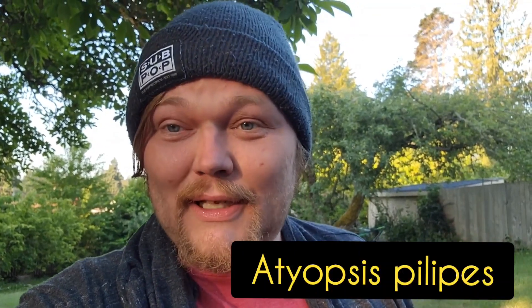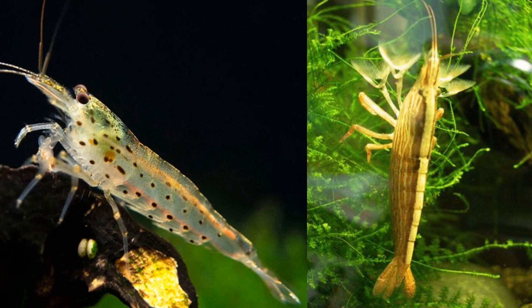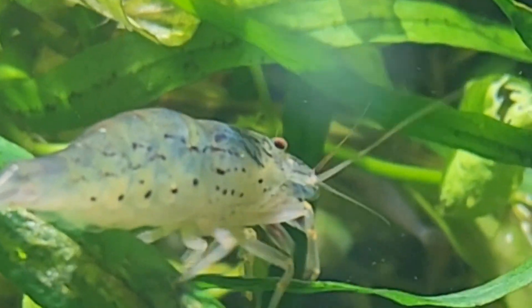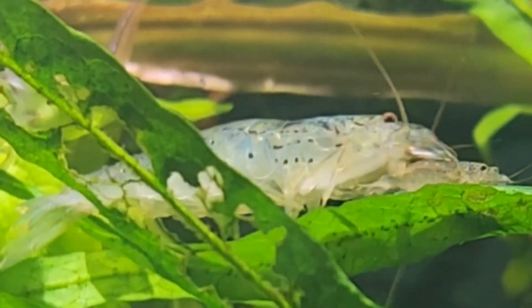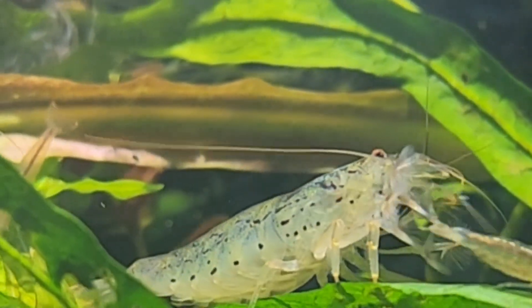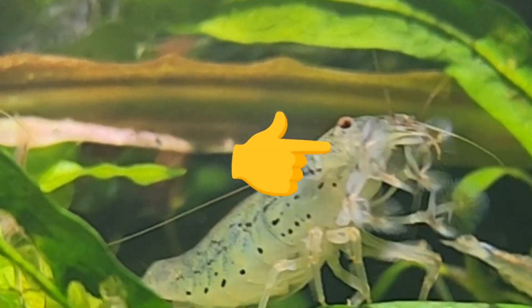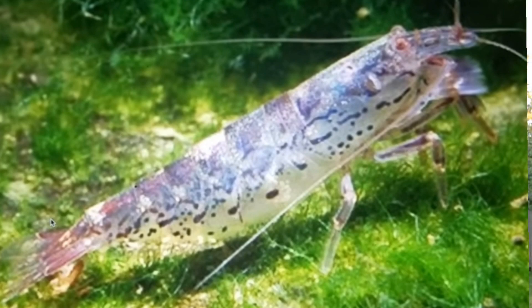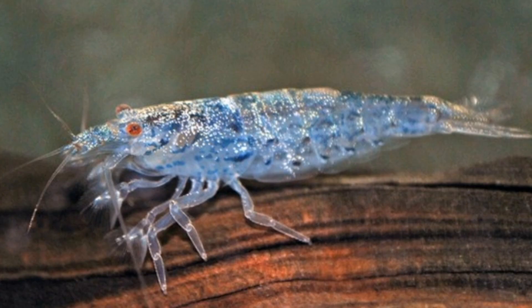It has a lot of common names, but we're talking today about Adeopsis pilipes, and this shrimp is a really fascinating shrimp because it looks exactly like someone took a mono shrimp and crossed it with one of those bamboo fan algae-eating shrimp that is a filter feeder. It has the special ability of being able to use its hands as fans, or fold them in half and use them like a pincher to pick up debris off the ground and eat it. They're actually a white water or hill stream tropical shrimp that comes in a bunch of different color morphs that are all natural.